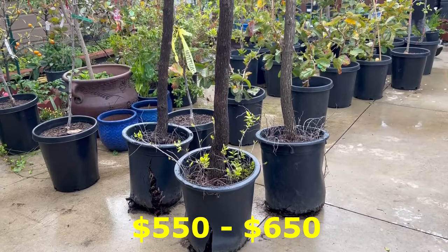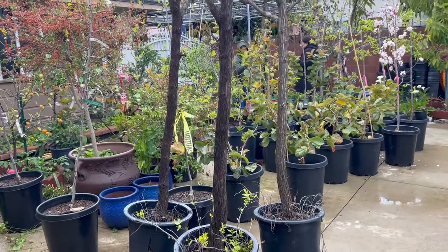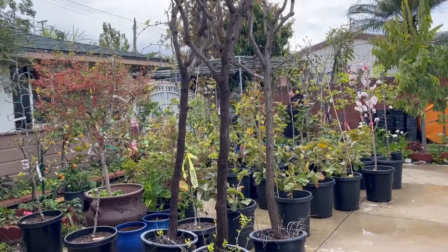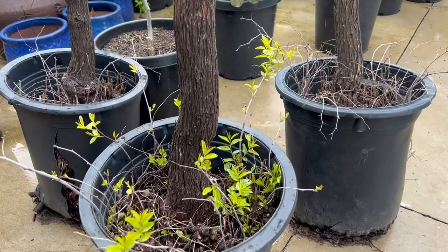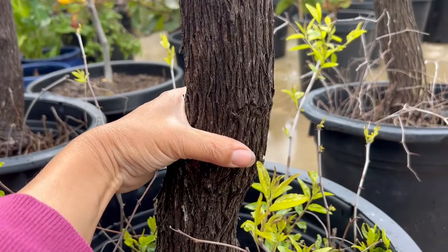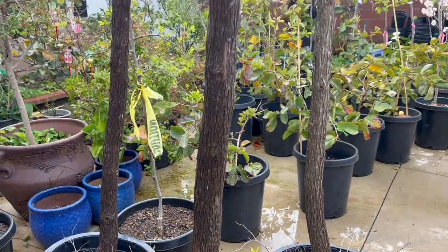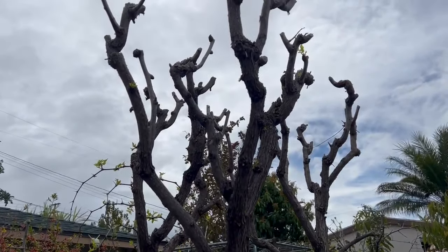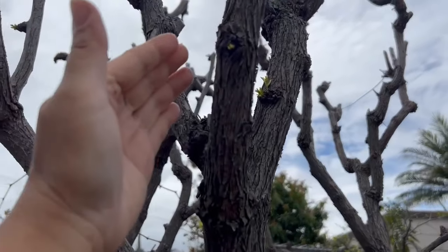Cây Táo Tàu 866 (Jujube 866) in a 15-gallon pot — tree height is 8 feet. The trunk is really thick and the tree is really tall. Let me zoom in. The trunk circumference here measures 23 cm — the trunk is straight from the middle all the way up. And the tree is currently sprouting new buds.